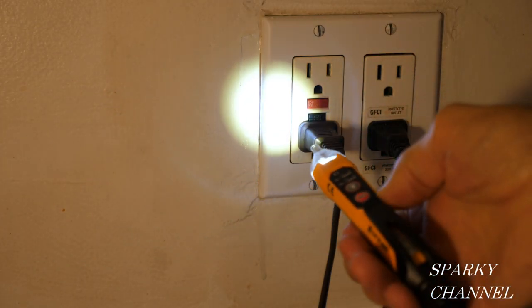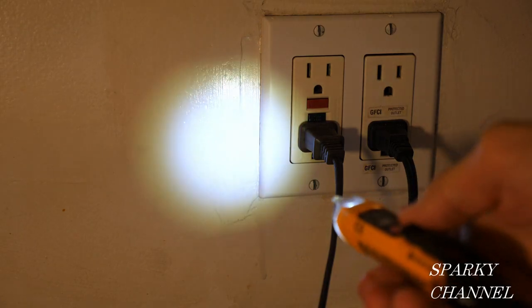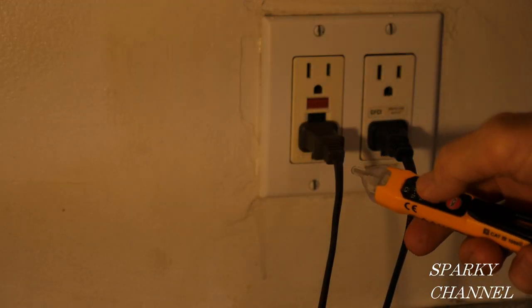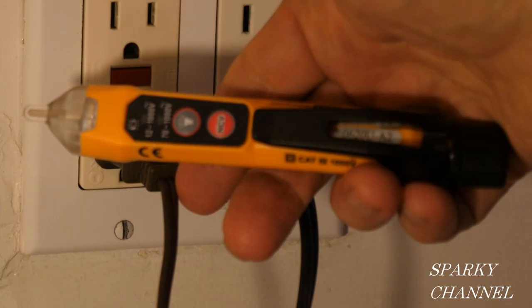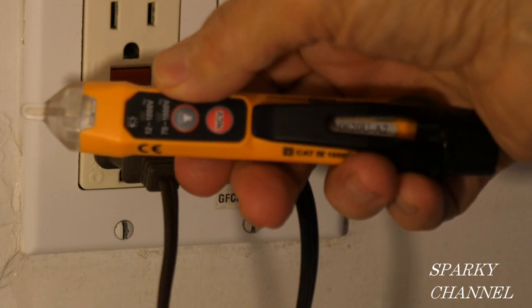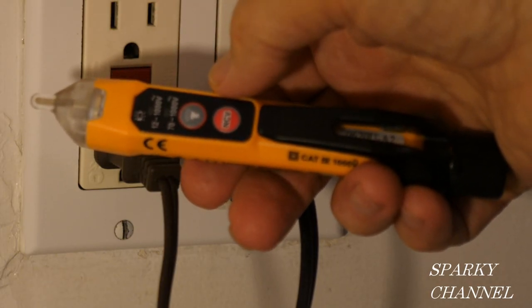It has a nice flashlight on here — you see it's a nice circular pattern. You turn it on and off with this button right here. That's off, that's on. And you can use the non-contact voltage tester simultaneously with the flashlight if you like.